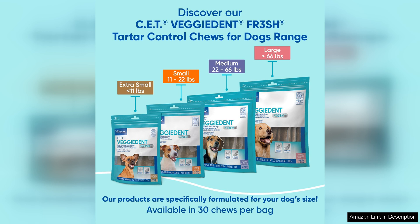I highly recommend giving these chews a try and incorporating them into your dog's daily routine. Your pup will thank you for the delicious treat and you'll benefit from their improved dental health. Say goodbye to Tata build-up and bad breath with Virbac Veggiedent for 3-ish Tata.